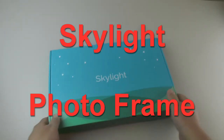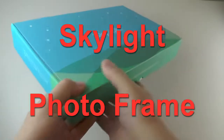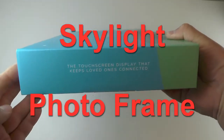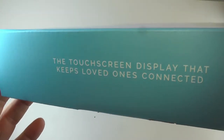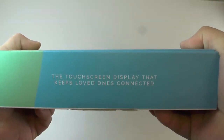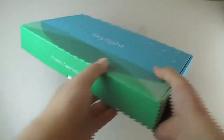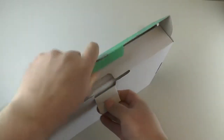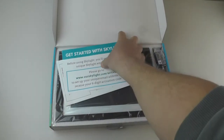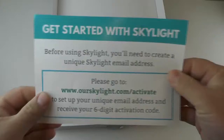Hi everybody, this is a Skylight digital picture frame that was purchased on Amazon and we're going to open it up and see what it comes with. Let's check out the outside of the box first.